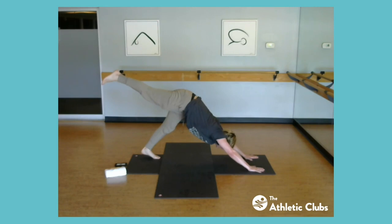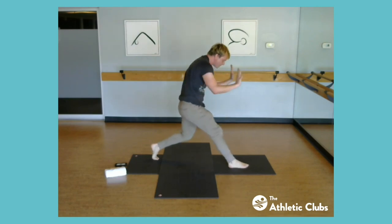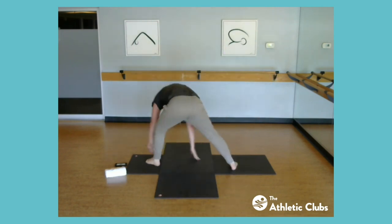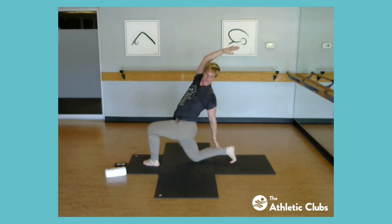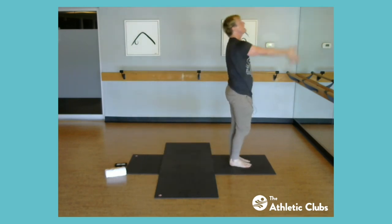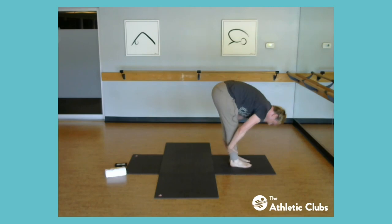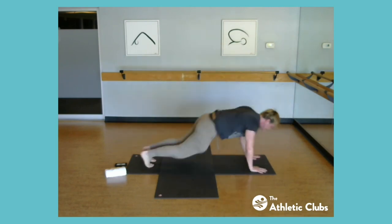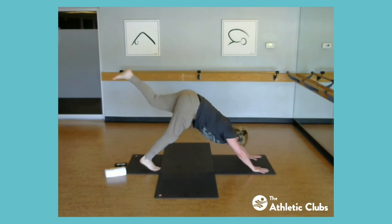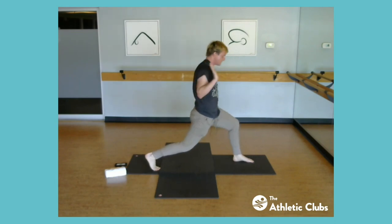Half lift, refold — moving pretty quick. Chaturanga or meet downward dog. First side: leg goes high, pull the knee in, step it through, open up the arms, open the chest, press right forward. Now circle into the twist toward the bent leg, sweep it around through — all the way to reach for the back leg. Sweep back through, all the way to the top — arms come up, sweep the back foot to meet the front. Back bend, fold forward, half lift, refold, plant the hands, chaturanga, back bend, downward dog. Other leg goes high — pull the knee in, step it forward, take the arms up and open up.